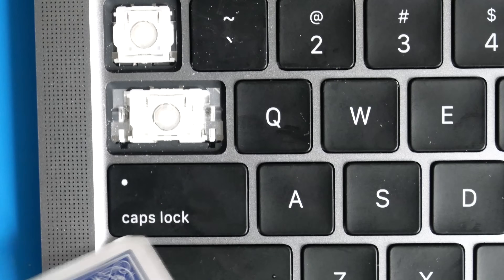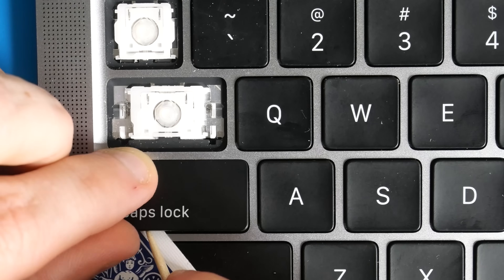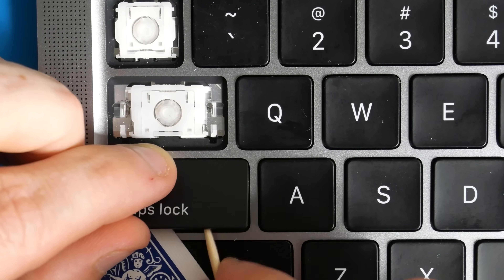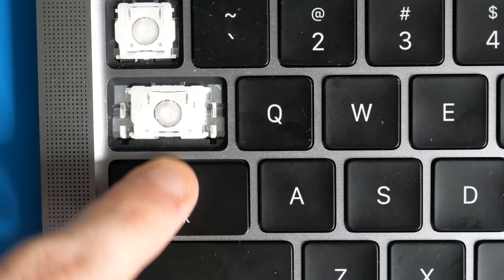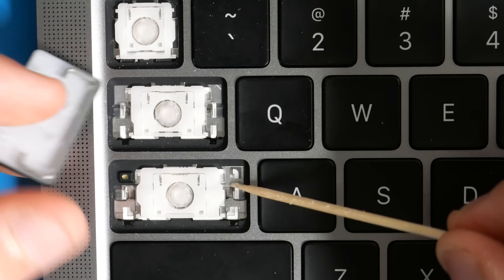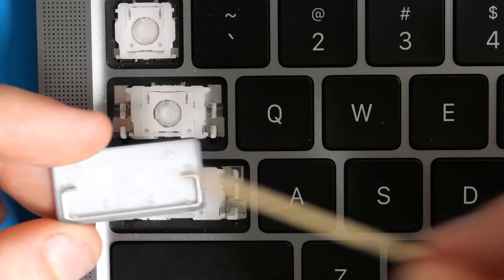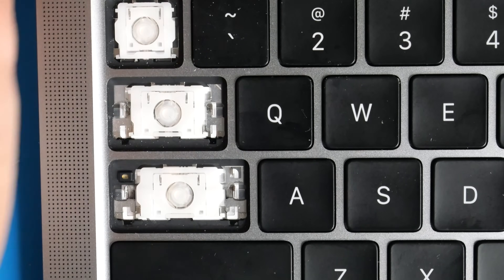Now we'll work on the Caps Lock key, which is just a bigger version of the Tab key. Go corner to corner, get the toothpick underneath, pry up those two lobster clips, pull the key down, then pull it up. It has one support bar on the bottom — it's a bigger key switch but designed the same way, with lobster clips at the bottom and awning clips at the top.